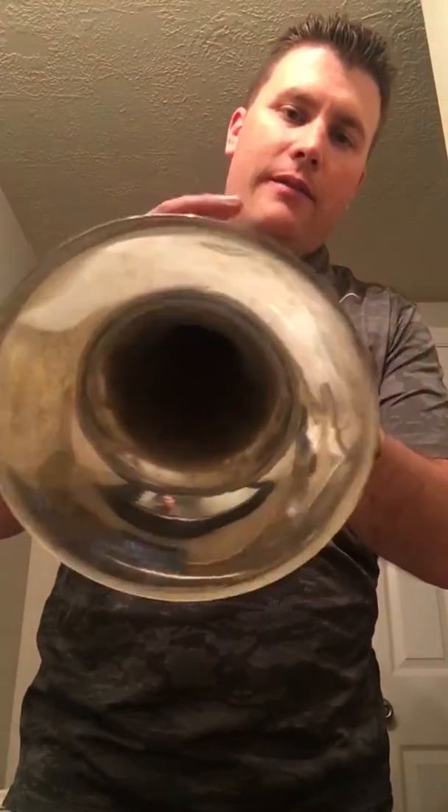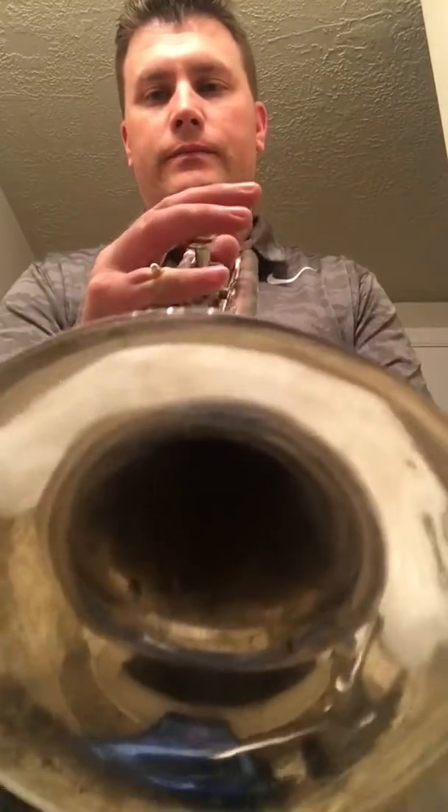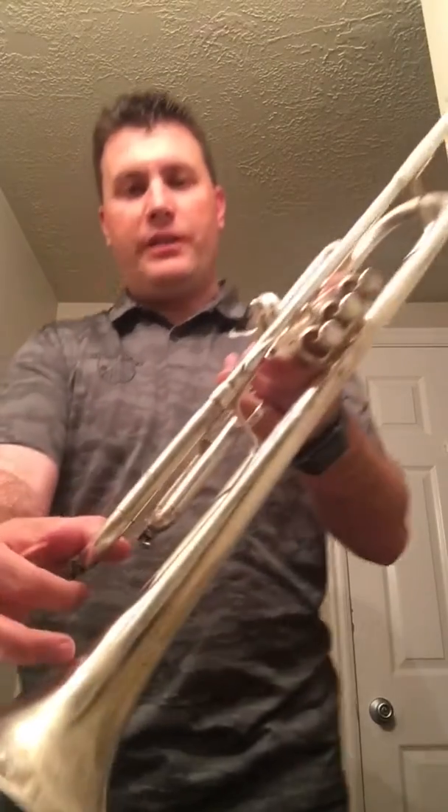I just want to take you through this. We'll show you the compression — good compression on the third valve, really good compression. First valve — excellent compression. I don't really need to show you the second valve compression because it's so small. Main tuning slide works great.